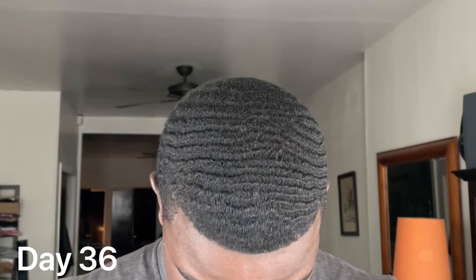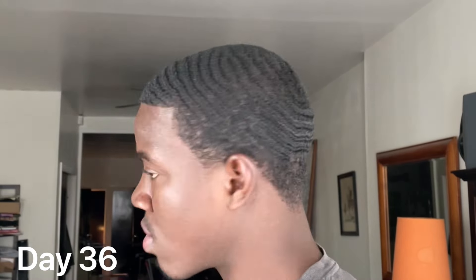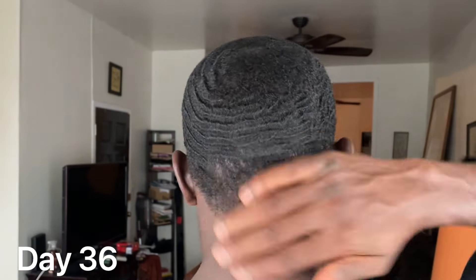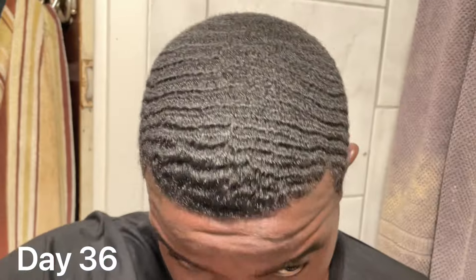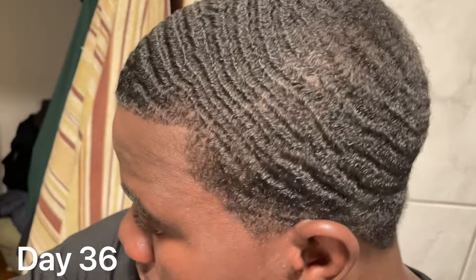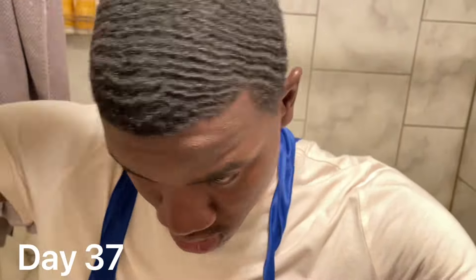Just over a month since I scalped — left side looking solid, right side still looking pretty weak, the back is kind of mixed, and I still have to fill in my crown area. But overall, not bad; the progress is pretty good. I've been brushing every day, moisturizing when my hair gets dry, doing wash and styles twice a week, and always wearing my do-rag. It honestly looks pretty good since I scalped. I'm happy with my progress except for the right side, which looks terrible. The crown area definitely needs some work too, but you just have to trust the process.